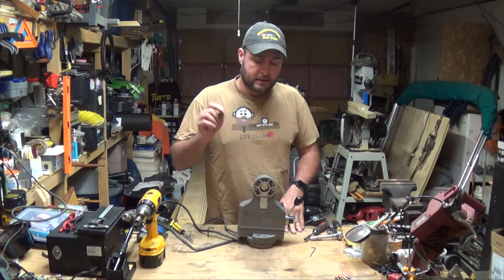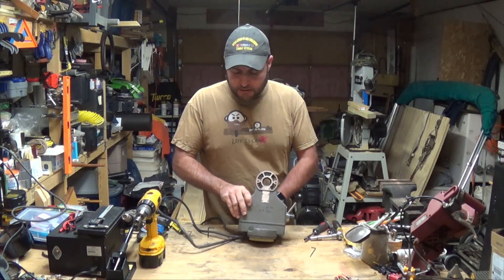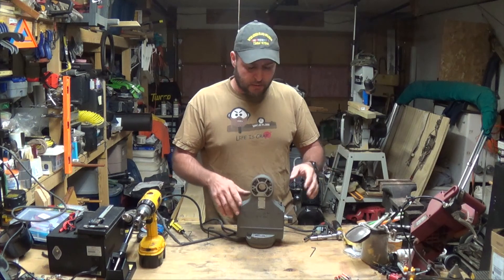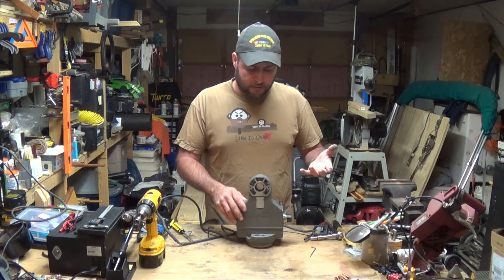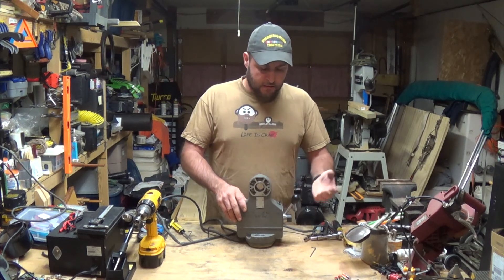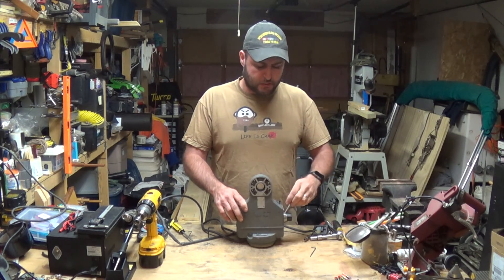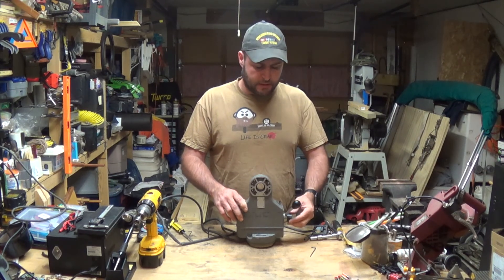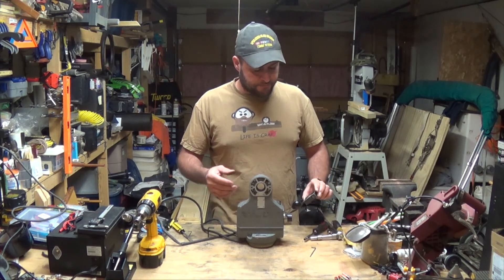Hey everybody, welcome back to Everyday Journey. Today we're going to work on a power feed. This came off of a milling machine at my work — who knows when they used it last — but they were having issues with it, so they took it off, tried to figure out what's wrong with it, and never did. So we've got it plugged in to see what's going on. This right here should be your forward and reverse, but I don't feel any difference between the two. This is the override or speed-up, and this is our drive speed. We're not getting anything out of it at the moment.